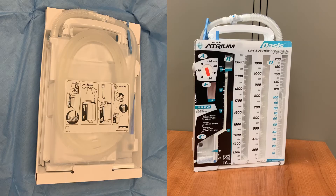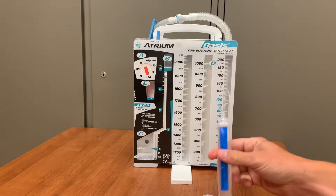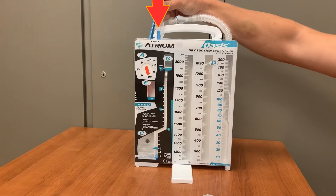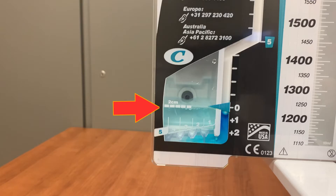Once you've opened the Oasis drainage system, you will need to fill the water seal chamber with the provided sterile water. Remove the container from the back of the unit and fill the chamber from the blue port on top of the canister. There is blue dye in the canister that will color the water for visibility. When fully filled, the water should reach the two centimeter indicator line.